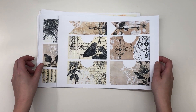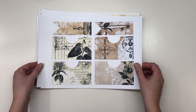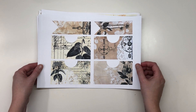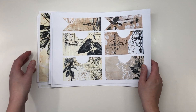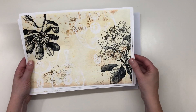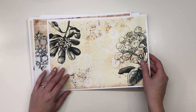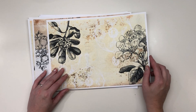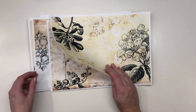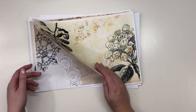You can use this kit for dot journaling, junk journals, or mixed media. I am going to make a junk journal out of it, but sometimes I like to fussy cut the elements and use them in my art journal. It's very cool.